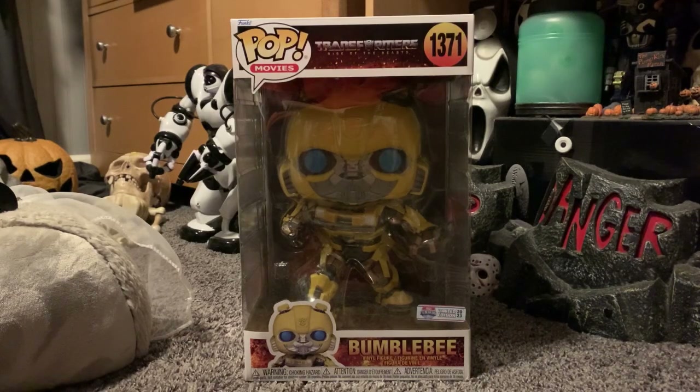Hey guys, andrewvideos510 here, and today we will be unboxing the Pop Movies Bumblebee 10-inch Transformers Rise of the Beast. It's been a while since I've done any unboxing videos. I got him from Walmart for about 40 dollars.